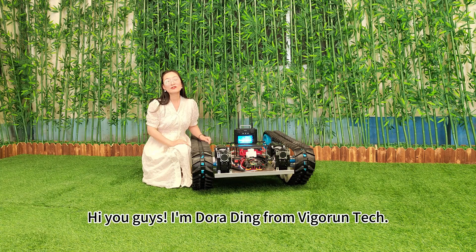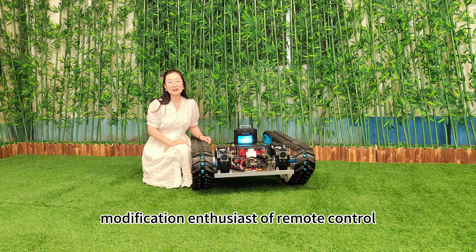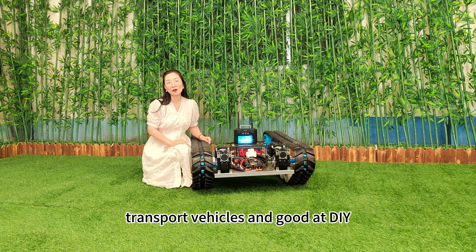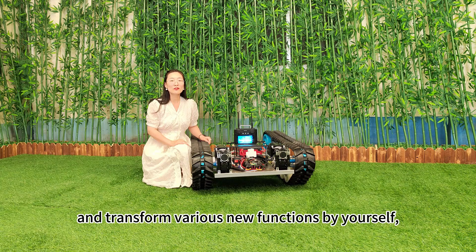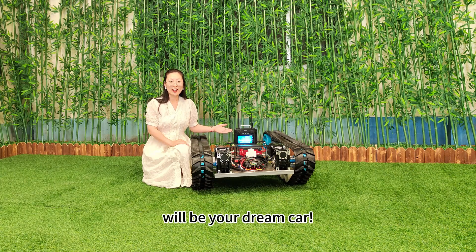Hi, you guys. I'm Dora Dean from Greenroom Tech. If you are into modification of remote-controlled transport vehicles and good at DIY, transforming various new functions by yourself, then this remote-controlled tank robot chassis will be your dream car.